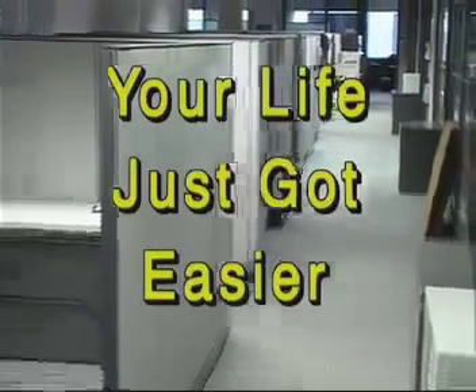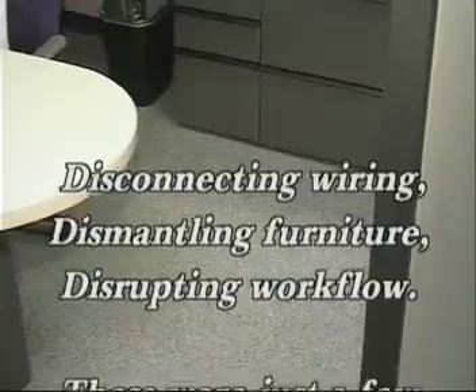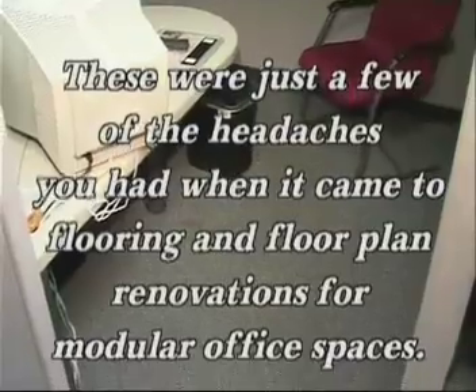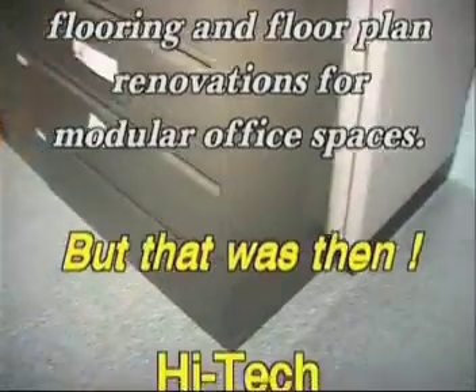Your life just got easier. Disconnecting wiring, dismantling furniture, disrupting workflow — these were just a few of the headaches you had when it came to flooring and floor plan renovations for modular office spaces. But that was then. High-Tech Modular Lifting Systems is now.